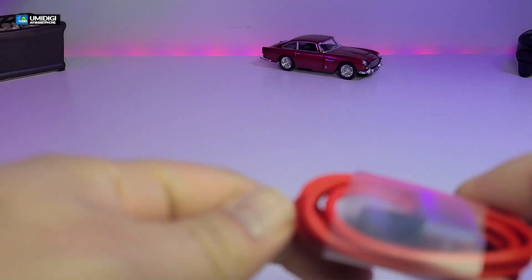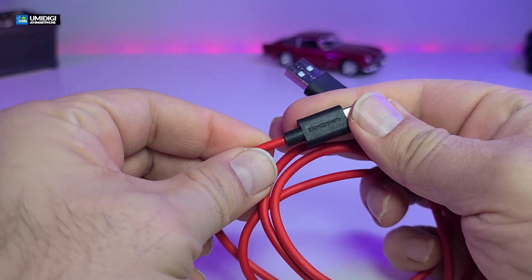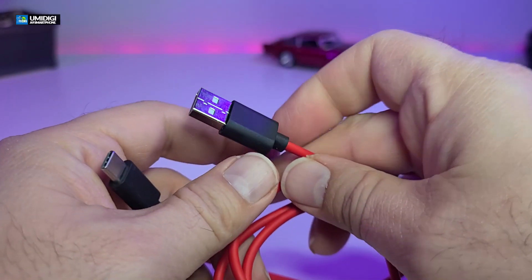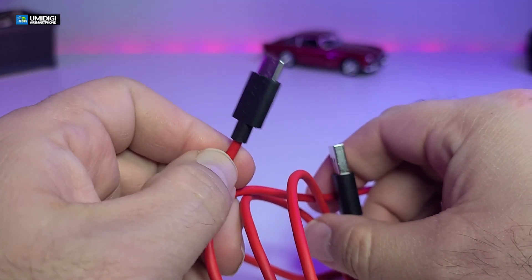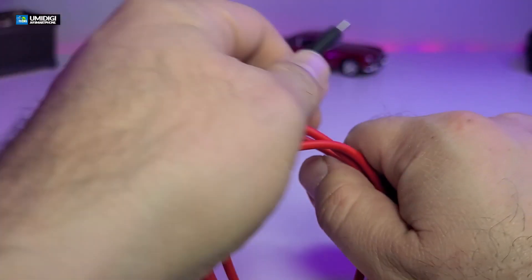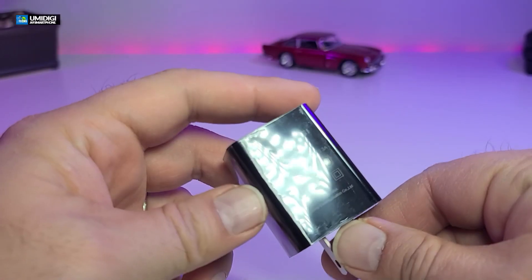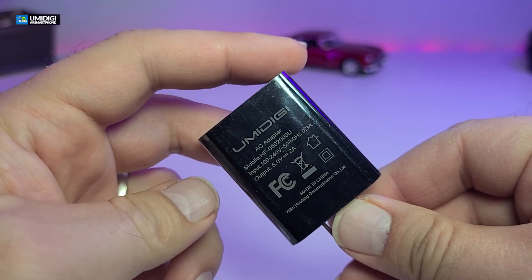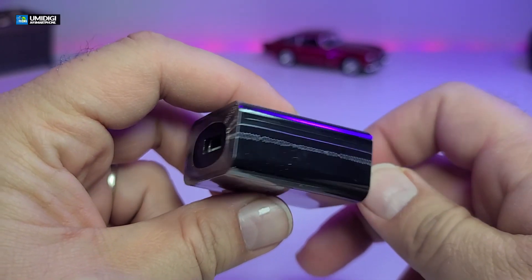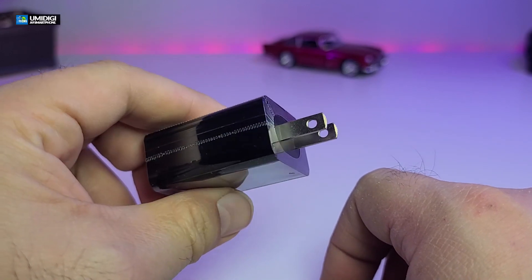It also comes with this cable that looks exactly the same as the old phone. You can see their name is nicely engraved on it, and on the other side it is USB 2.0 going to USB Type-C. The wires are always colored red — that's what makes them stand out. It also comes with a power adapter, which is 5 volt 2 amp with their name on it. Going around, it has a little plastic and shrink wrap so it won't be disturbed or scratched.